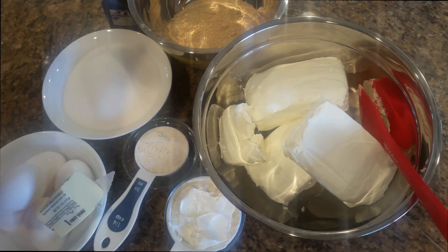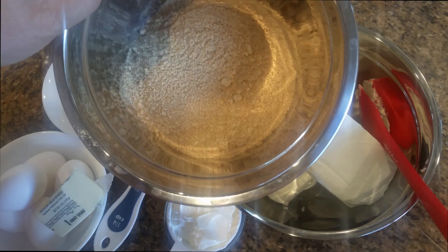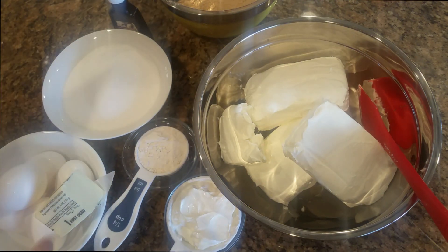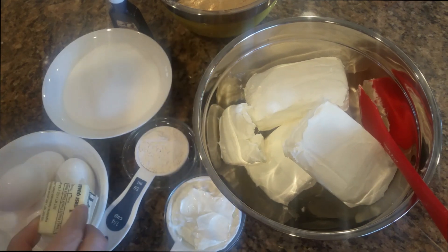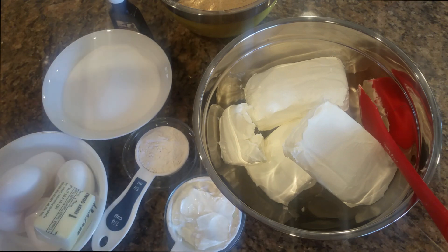Ingredients needed: one and a half cups of graham cracker crumbs, five tablespoons of butter — melt it — one tablespoon of sugar, and a pinch of sea salt or regular salt.